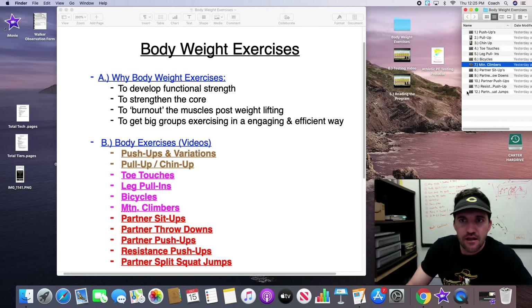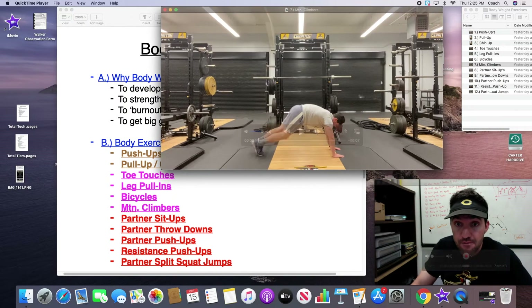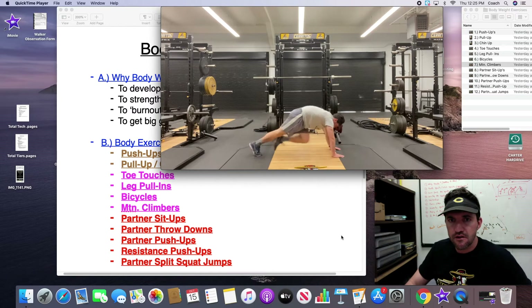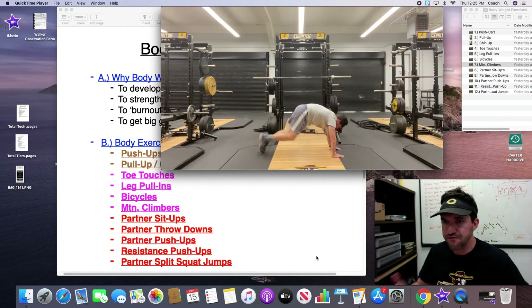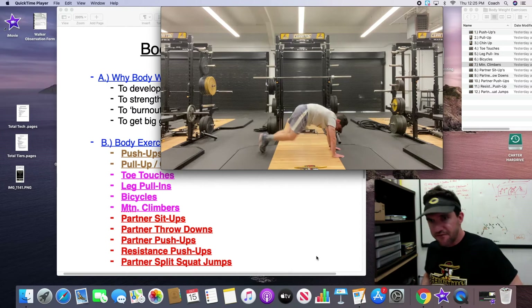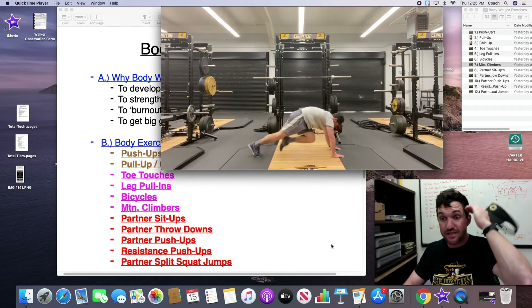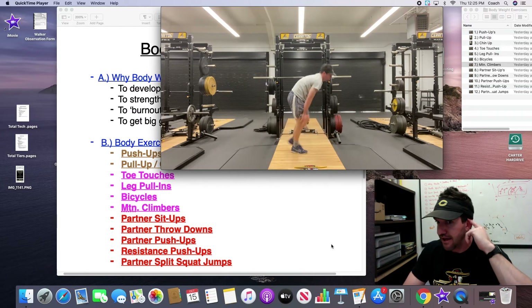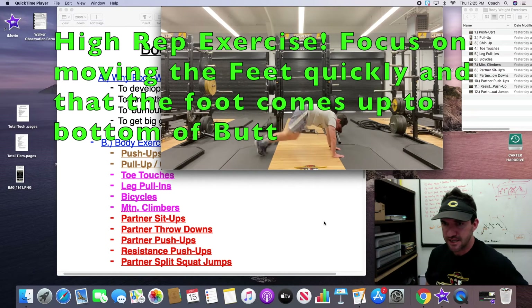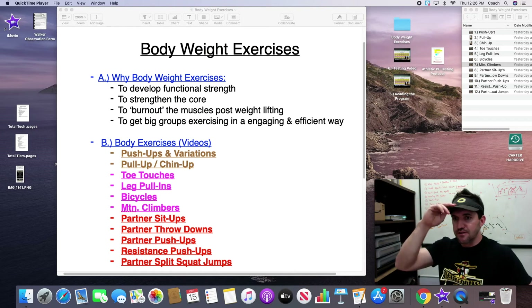The last ab exercise I call mountain climbers — a pretty common movement. You start in the upright push-up position, back flat, and you're bringing your feet through your hips at a quick pace. The cue is to move the feet quick — you don't want to see kids laboring up and down. You're working a lot of stabilizers and those lower abs. This is a high rep movement — anywhere from 30 to 100 reps in one set. It works quick-twitch muscles while also utilizing the abs and shoulder stabilizers.